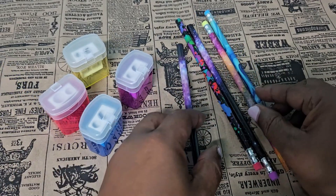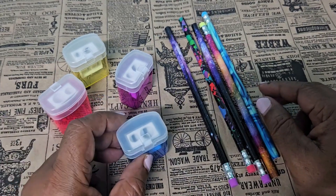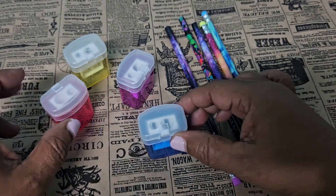They are nice and slim. And of course you need some sharpeners, so I got this set of sharpeners. The box has a hundred in them, and they come in four different colors as you can see here.